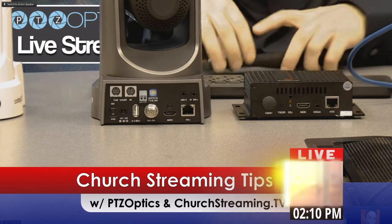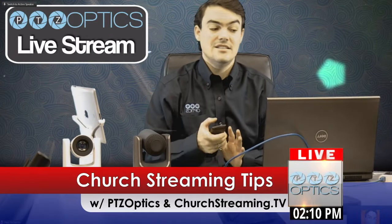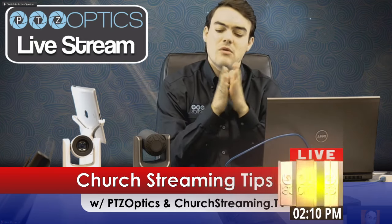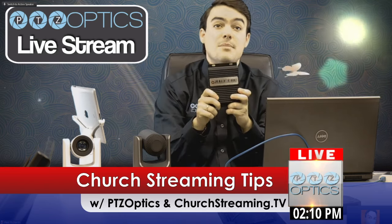And it is literally — I don't think there is any simpler way to set up a church for live streaming. So it's extremely affordable, less than $2,000. It is a great device, and churchstreaming.tv, the manufacturer of this box, will set you up with your custom portal so that it looks perfect for your church.